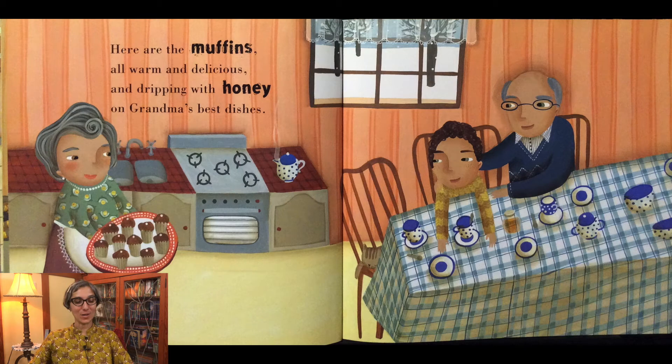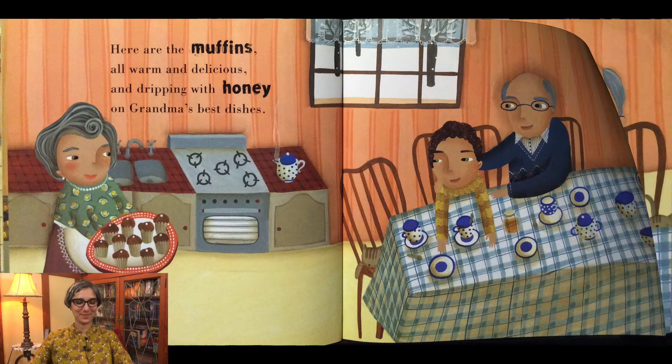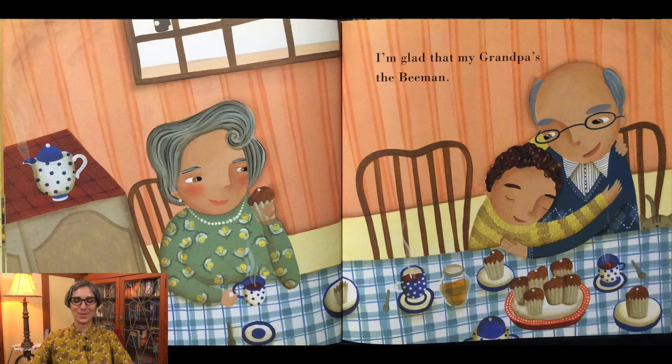Here are the muffins all warm and delicious and dripping with honey on grandma's best dishes. I'm glad that my grandpa's the Bee Man.